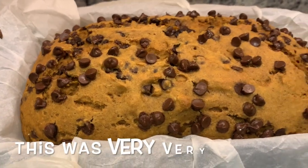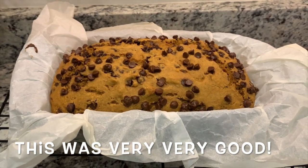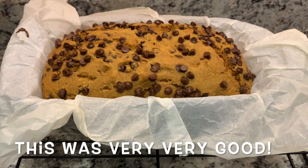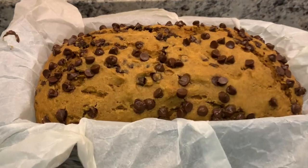All right, out of the oven! I'm going to let it cool in the pan for about 10 minutes, then pull it out by lifting the parchment paper and let it cool on the rack completely. It looks really, really good.